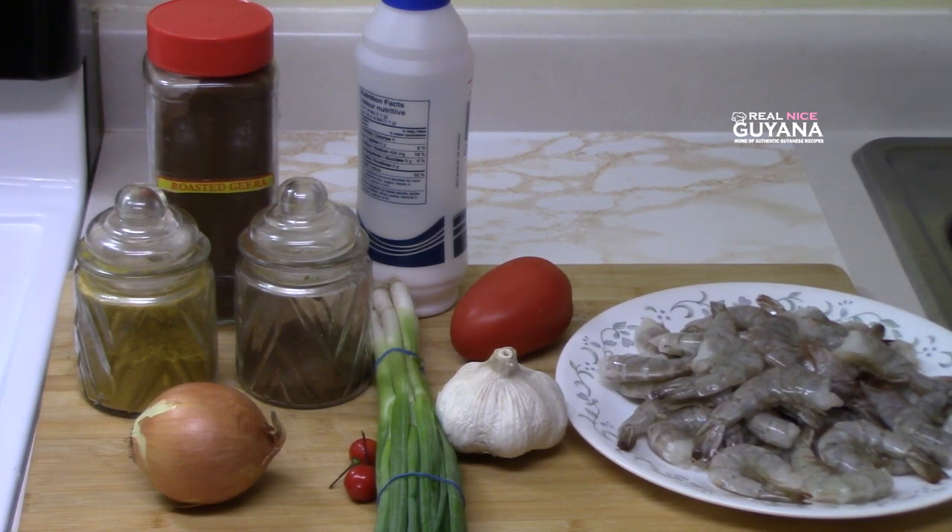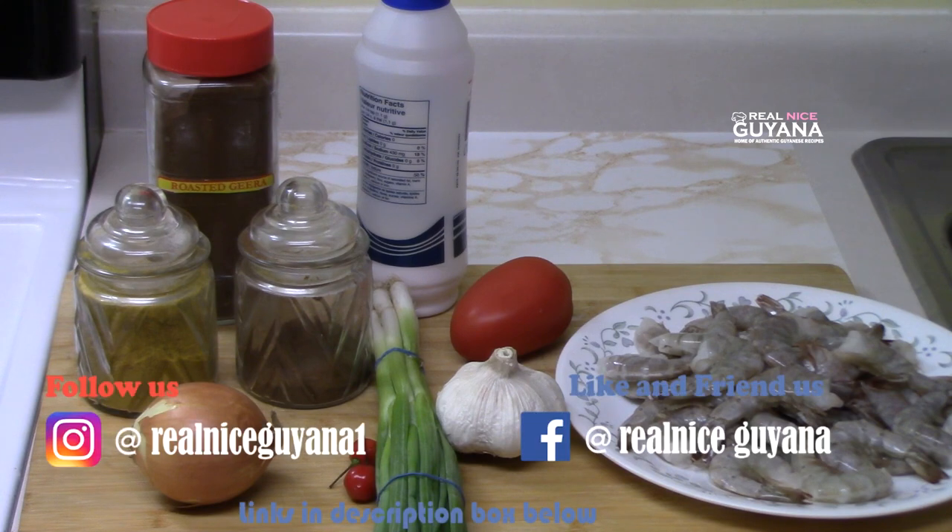Today we're going to be making some shrimp curry and we're going to be cooking what is known as coarse shrimp singhaya, the largest shrimp. For this we're going to be using some curry powder, roasted ground jira, garam masala, onions, pepper, scallions, garlic, tomato, and salt to taste of course.